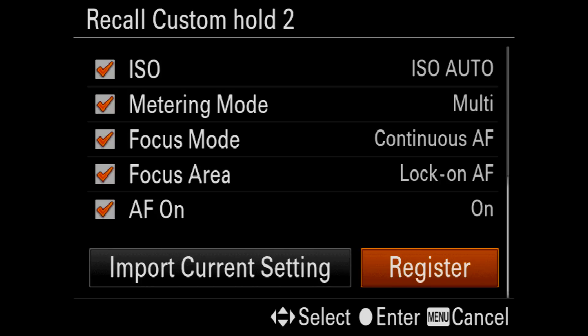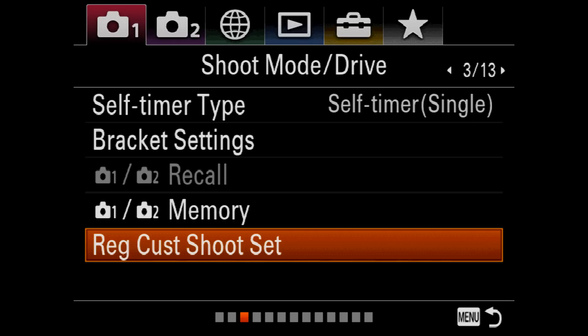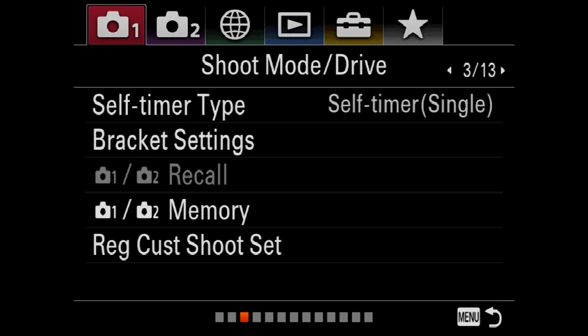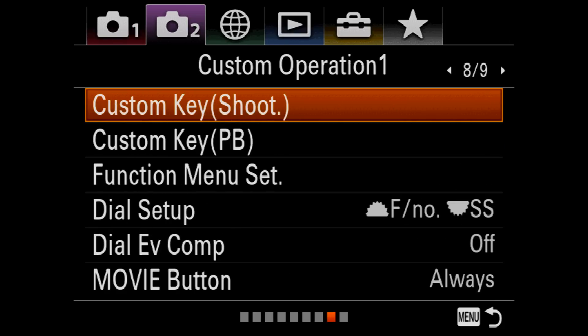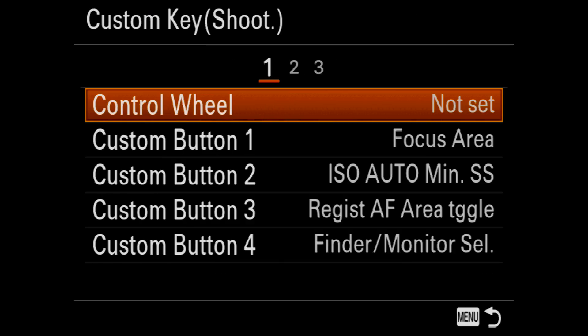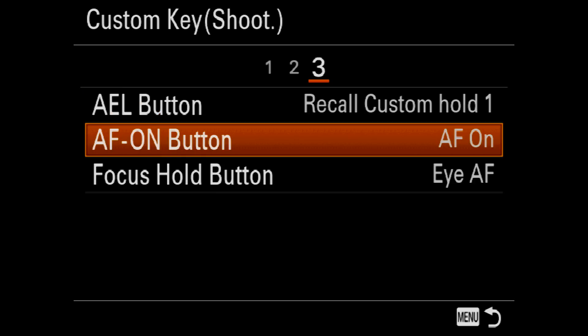Now I need to register those custom settings. They can be recalled via a custom button, but I've got to set the custom button up now, so I need to come over to the second camera menu and then cycle along to camera tab number eight. Then go into custom key shooting and over to the third tab.